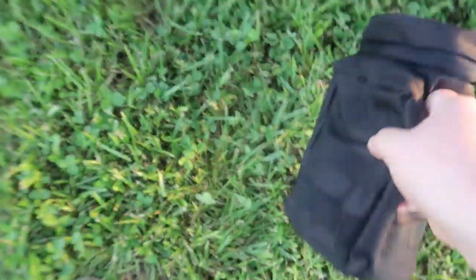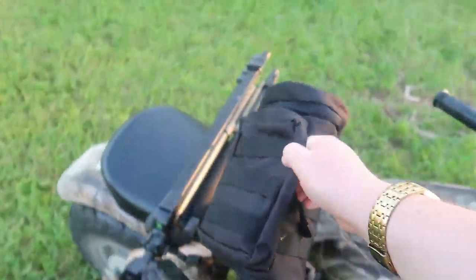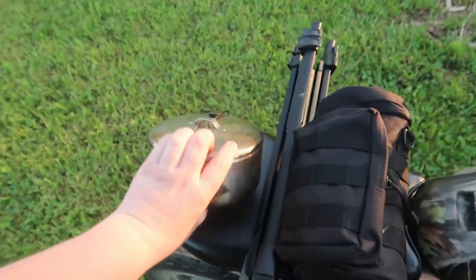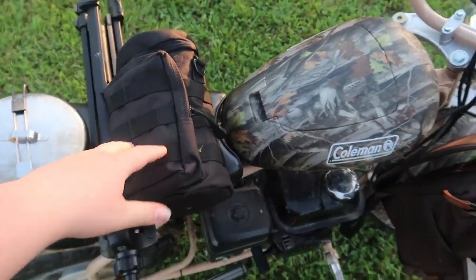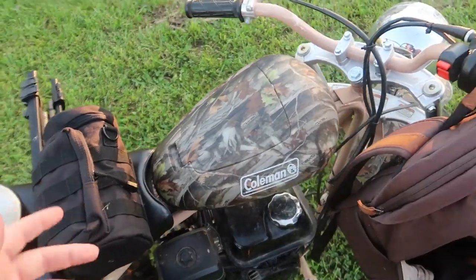I'm gonna get out our cooker — it's the Primal Ridge one, so we're gonna give it a try. Oh crap, just dropped it. I'm gonna use the stovetop converter. Oh crap, that's leaking. It kind of leaked in there, but we got them inside of this little titanium MSR pot. I'm gonna try it on the stovetop on this cooker and I'll let you guys know if these are any good.